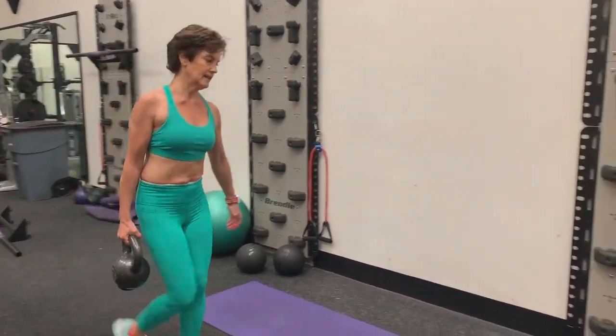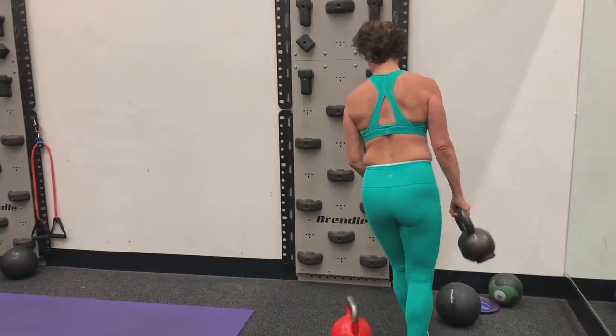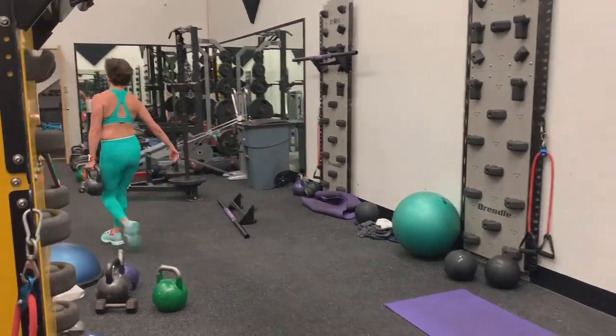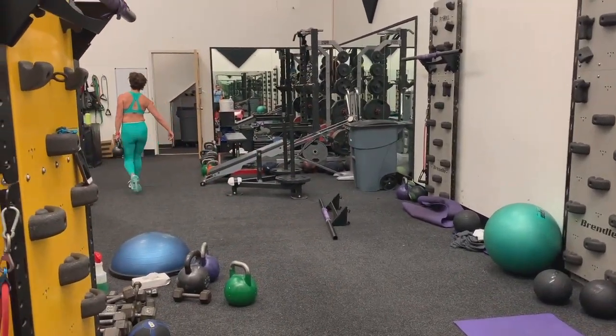This is called a farmer's carry. I've got a heavy kettlebell at my side — could be a dumbbell, could be a child, could be a cat. Sorry, cat lovers. Carry that back and forth and trade arms.